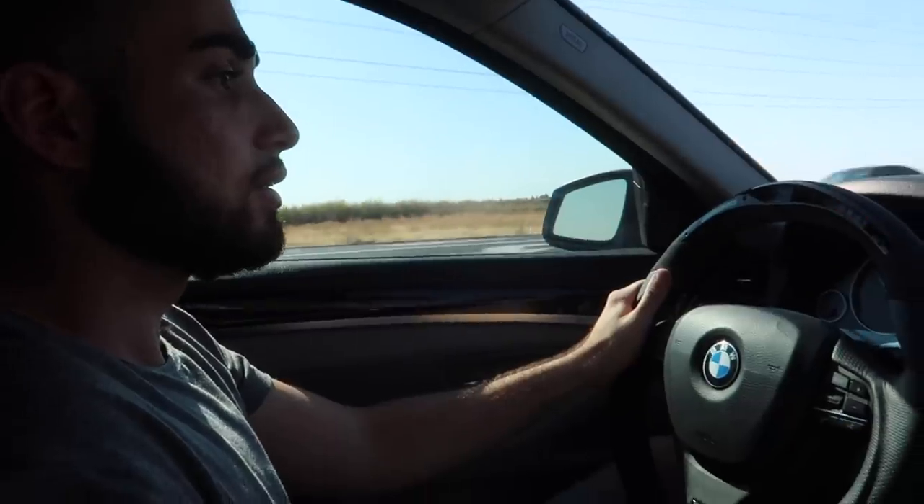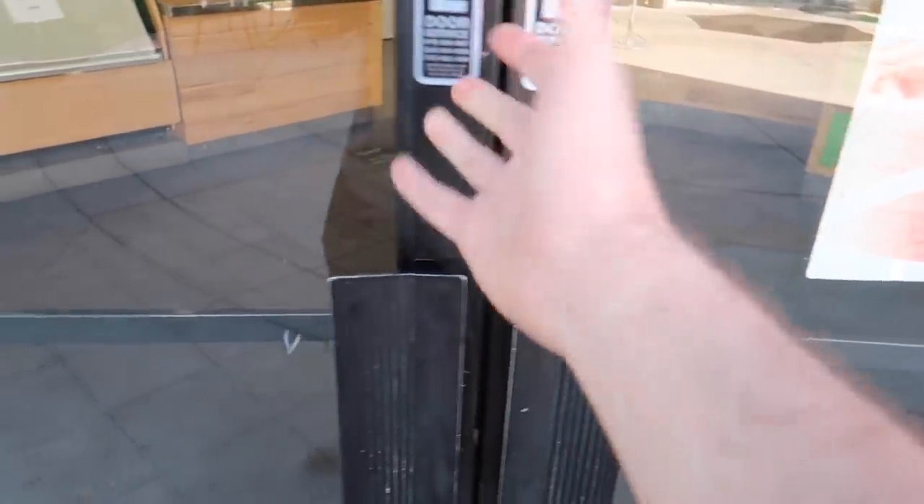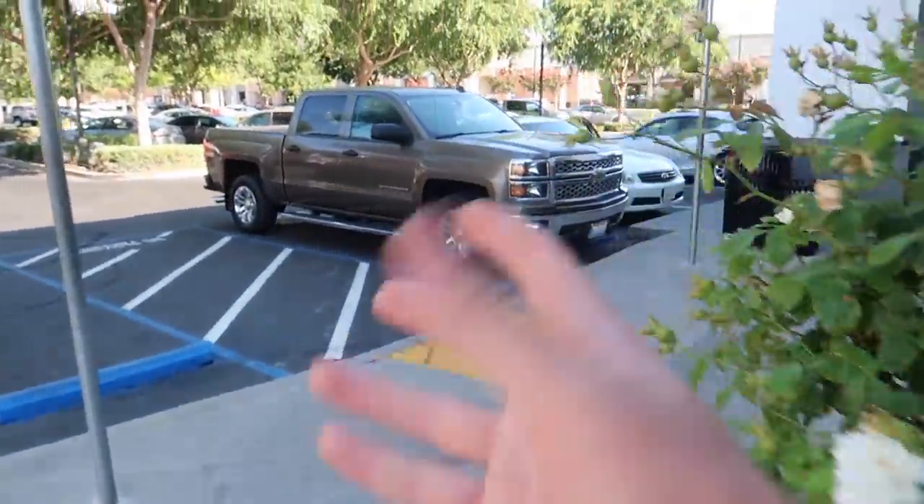Let's go ahead and give it a quick little rip. Got a little bit of wheelspin right there. They are closed, so we're going to have to go to another location. That sucks.